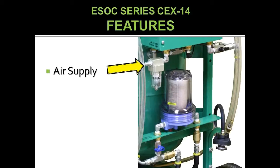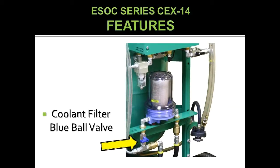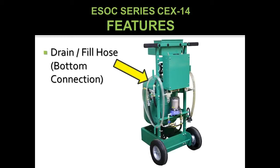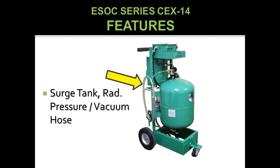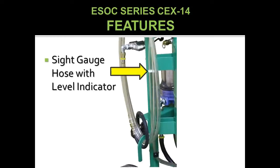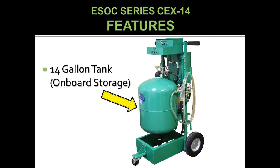Further features include: air supply connection, coolant filter with blue ball valve, radiator surge tank cap adapter, drain fill hose, surge tank radiator pressure vacuum hose, control box, site gauge with level indicator, and 14-gallon on-board storage.